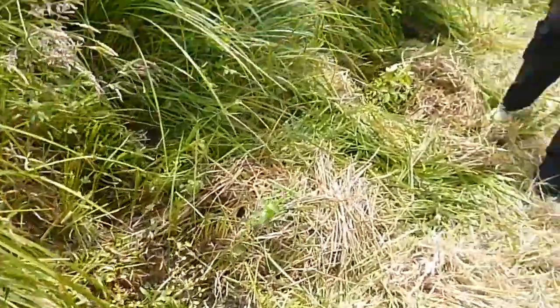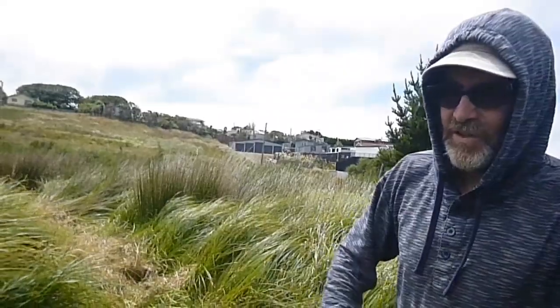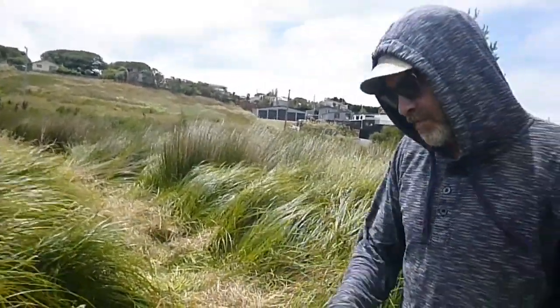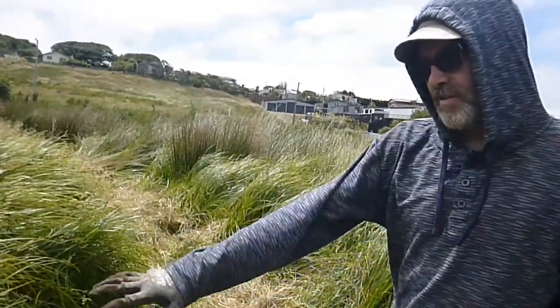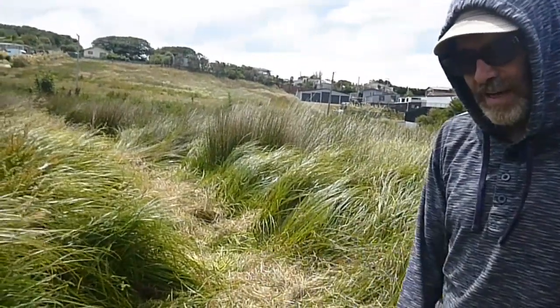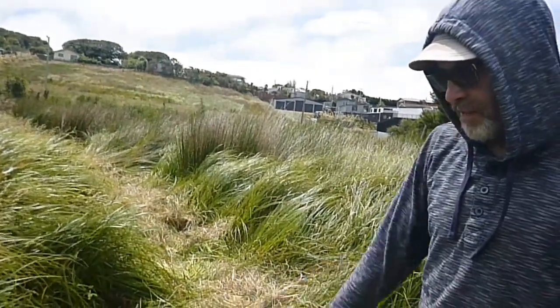Good luck to you all — now they're more or less on their own, except that because they're in this path, hopefully we'll be walking down here fairly regularly. We'll be able to come in and stomp down some of the sedge and grass as it tries to grow back, trim it a little bit, just be able to keep an eye on them.